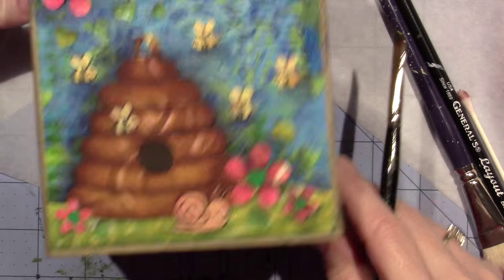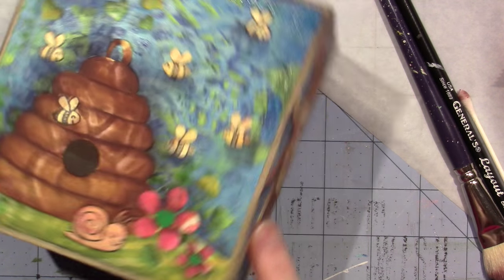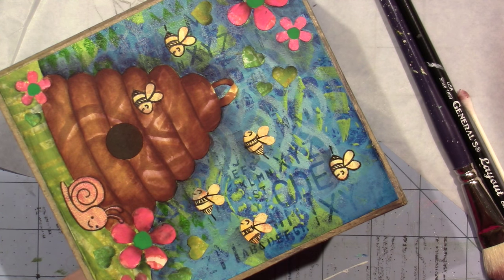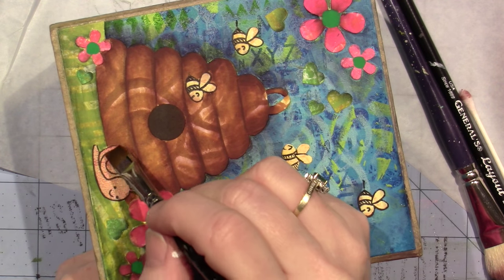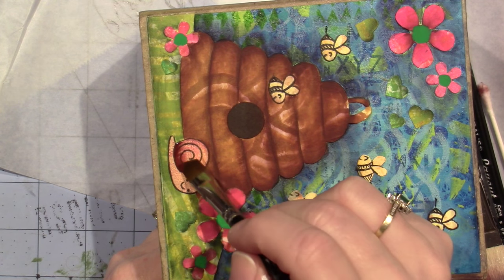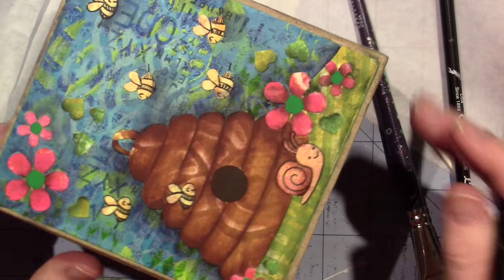I've got to shade my little snail — he's going to be done. I'm just going to use that candy bar brown on his shell, just right here, and that's good.